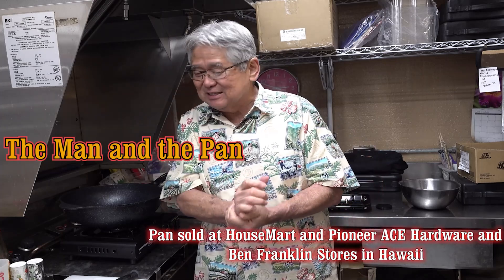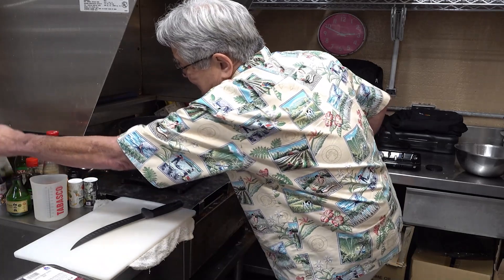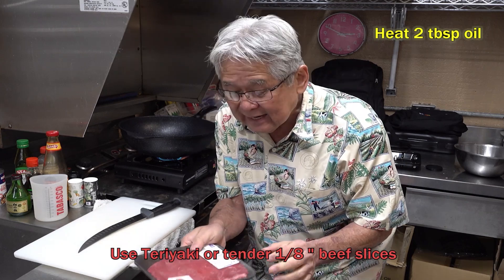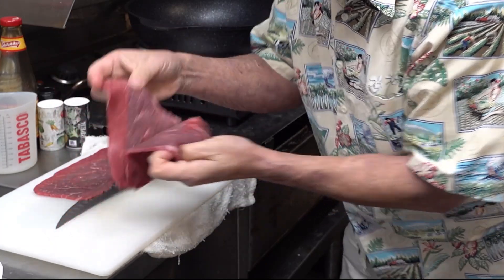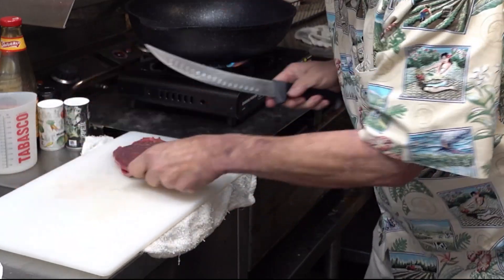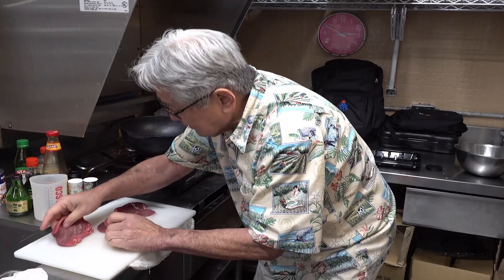This is how we do beef cutlet in the sugar plantation style. First thing I do, heat up my pan, put some olive oil in here. So we got this teriyaki beef — one, two, three slices. I'm gonna cut it in half, just like this, so six slices. Just lay it on my table like this.